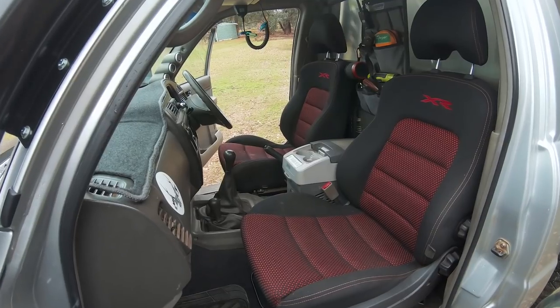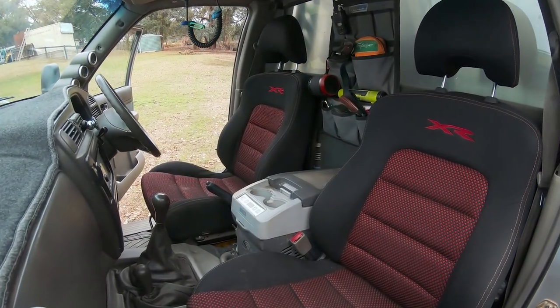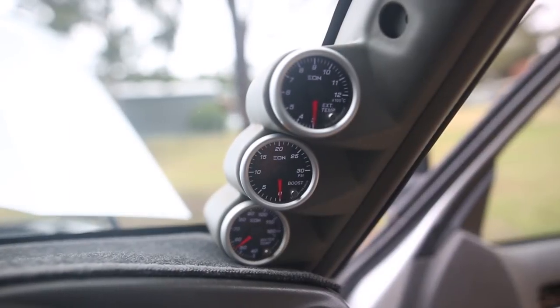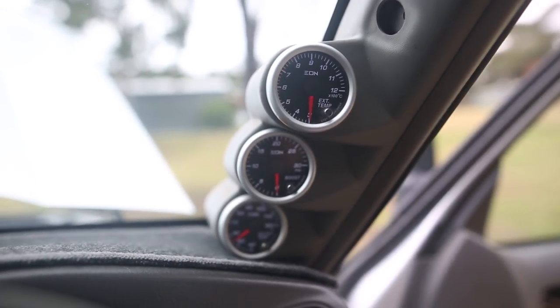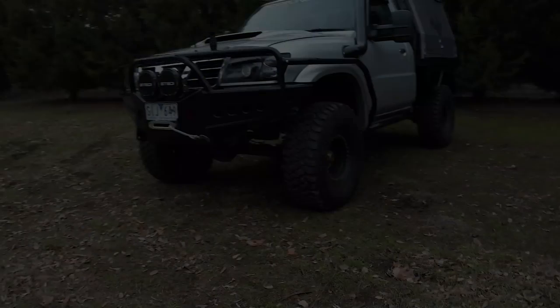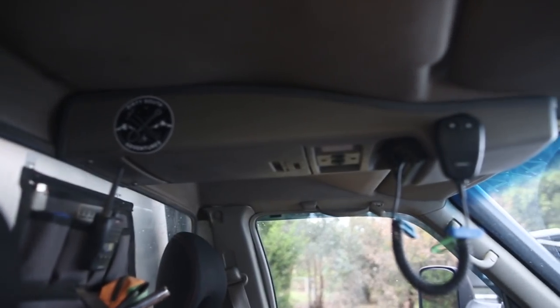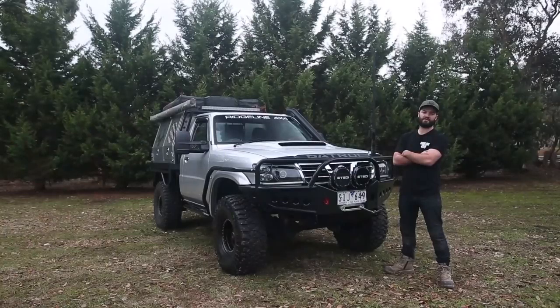Moving on to the interior, running the XR6 conversion with the Hurricane adapters kit. I've got a Waco CFX 11 centre console fridge, the Pelopod gauges with pyro, water temp and boost, MSA seat organiser on the back wall. I've done an electric window conversion from DX.